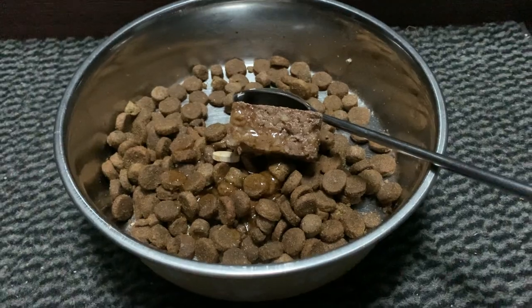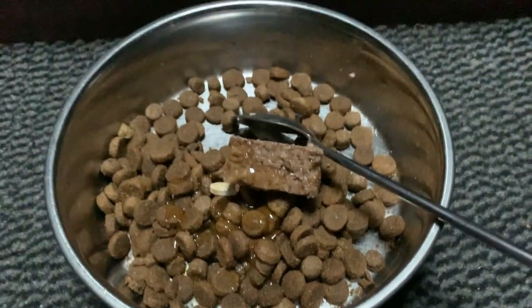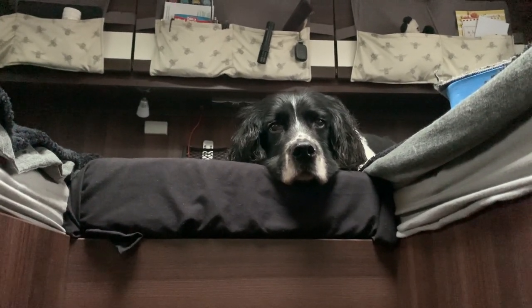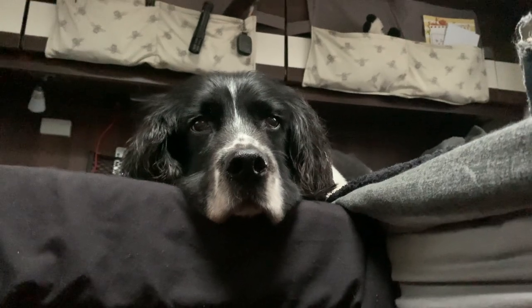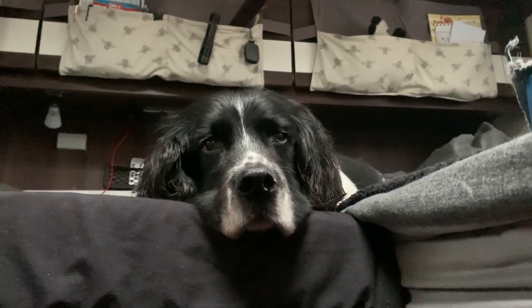Just doing the morning chores — got Coopy's little supplements and things ready to do his breakfast. Are you ready? You want your breakfast buddy? Yeah, you big cutie pie. Look at that hansy face — you want your breakfast?